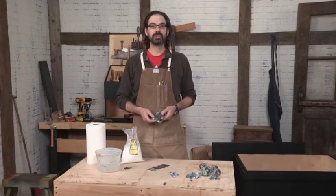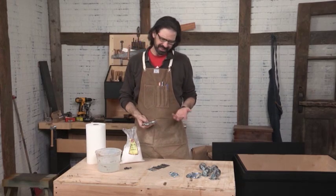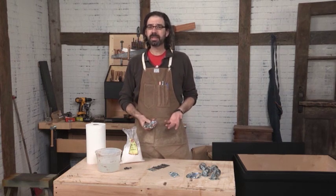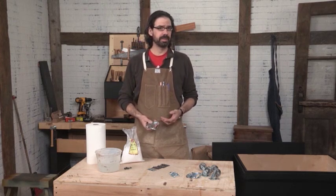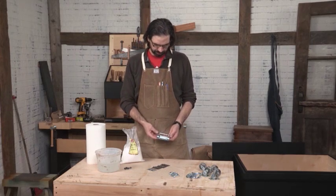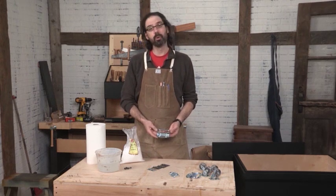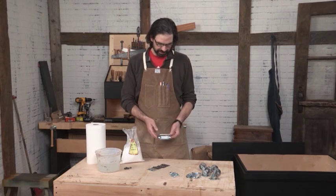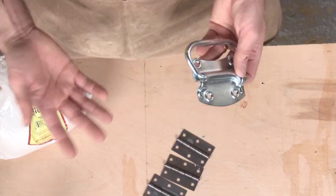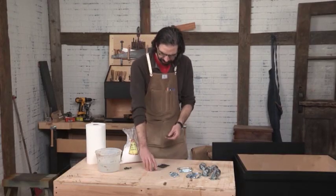We're getting down to the details of this chest and we're going to start dealing with the hardware. Home center hardware is great because it's cheap, but it stinks because it's usually all covered in zinc to protect it from the elements. Zinc hardware just looks nasty. Here's the chest lift I picked up from the home center for about $4, and the zinc plating really takes away from it. After about 20 years it will still look like this. So what we're going to do is strip that zinc off.